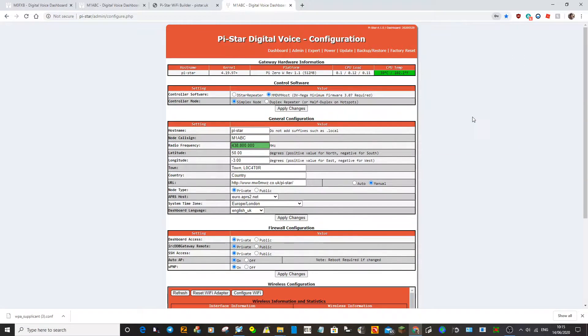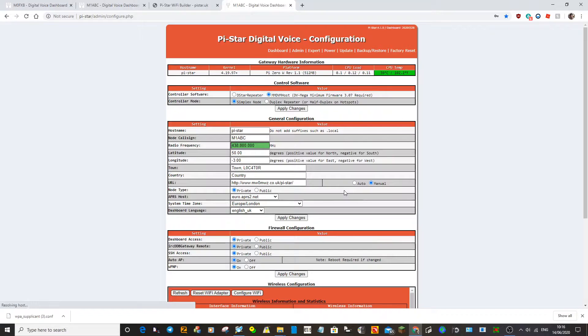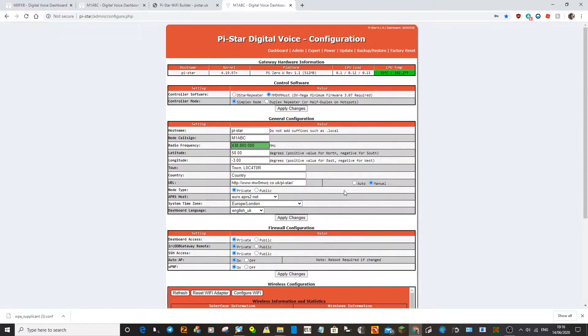You get the basics as soon as it boots up. I've only ever done a simplex one so I don't have to change anything here. Obviously you need to put in your callsign and the frequency of your hotspot. We're going to put this frequency into our DMR code plug in a minute, but for now we're just setting up the hotspot. It hasn't told us what our board is yet, so the first thing we'll do is put in our callsign and hit Apply.